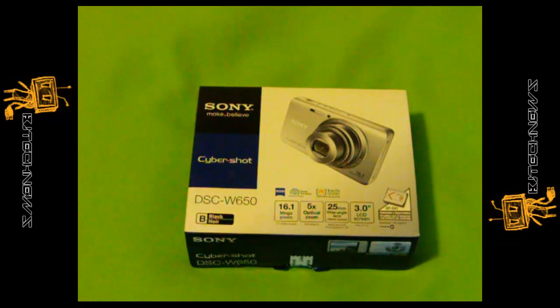Hey guys, welcome back. This is Bernardo from BJ Tech News. Today is an unboxing of the Sony Cybershot DSC-W650.